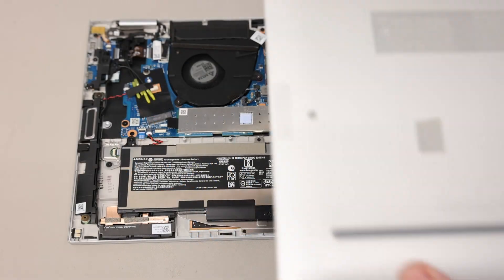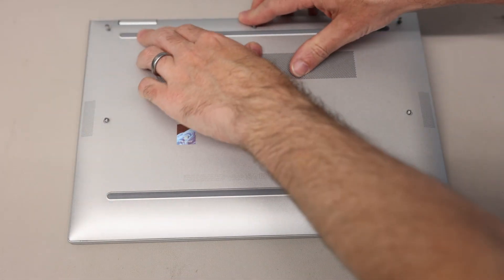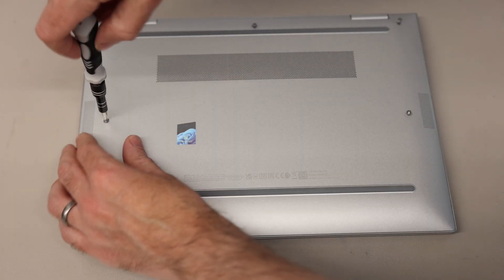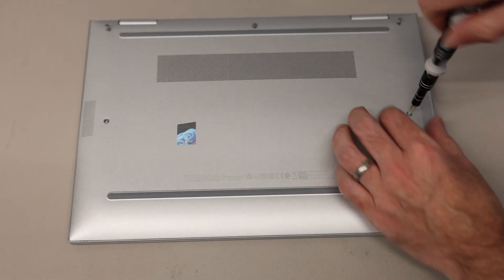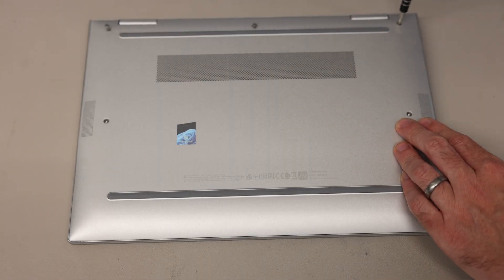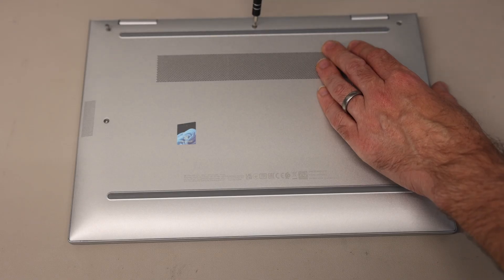To refit the base, we're going to align the front and slot it into place before pushing down the back panel and screwing in the five screws. I hope you found this video useful — if it's helped you upgrade or repair your machine, do let me know in the comments and give the video a like, and hit subscribe if you'd like to see more of these videos as we post them. Thanks for watching.